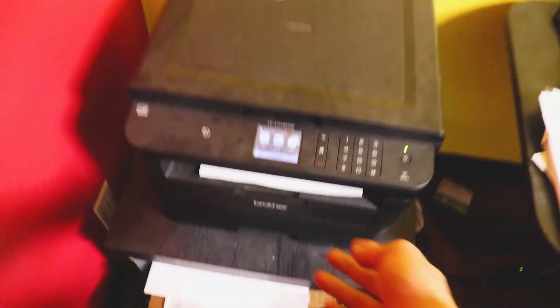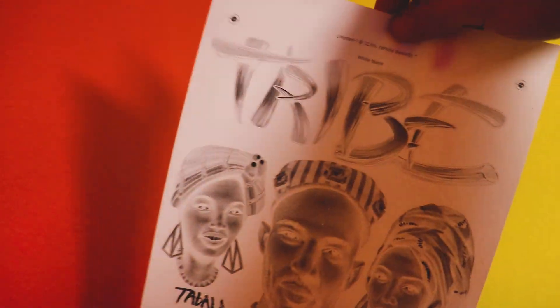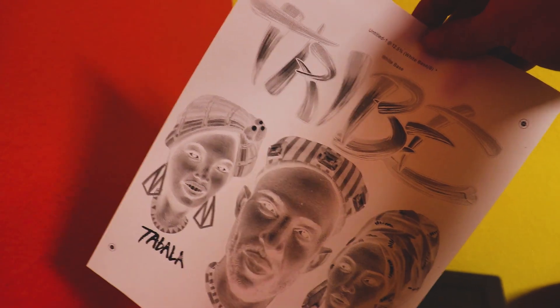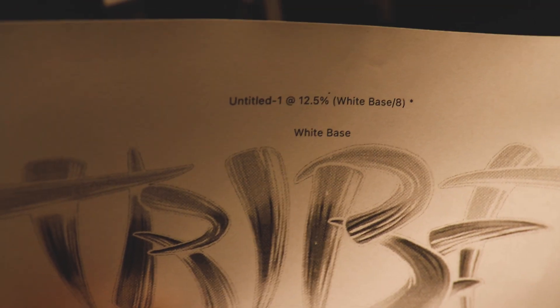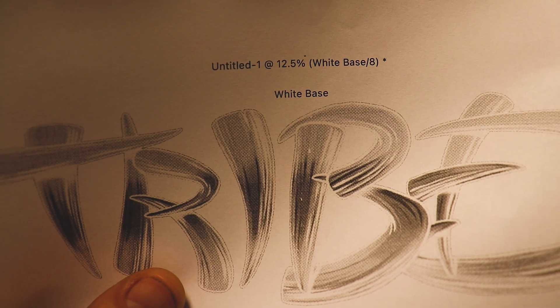Here we are by our black and white copier. You can see here is the separation with the halftones all printed out onto a piece of paper. Obviously we can't use paper — there are some translucent films that you can run through a laser copier. You can see it included our file title name along with the name of the separation color. Let's move on to our next printer, which is our Epson 1430.